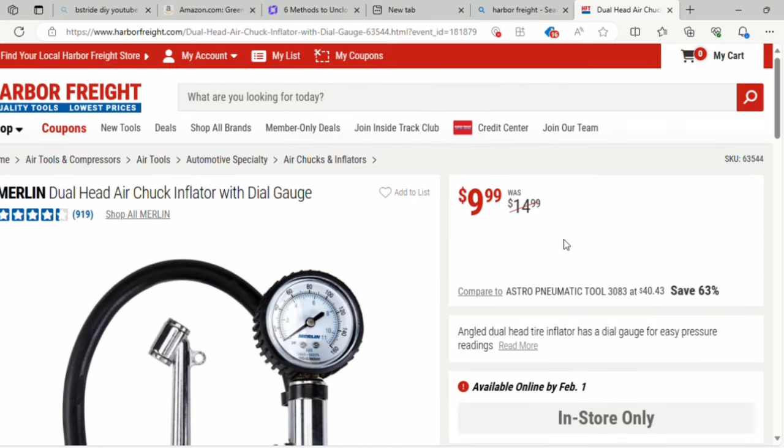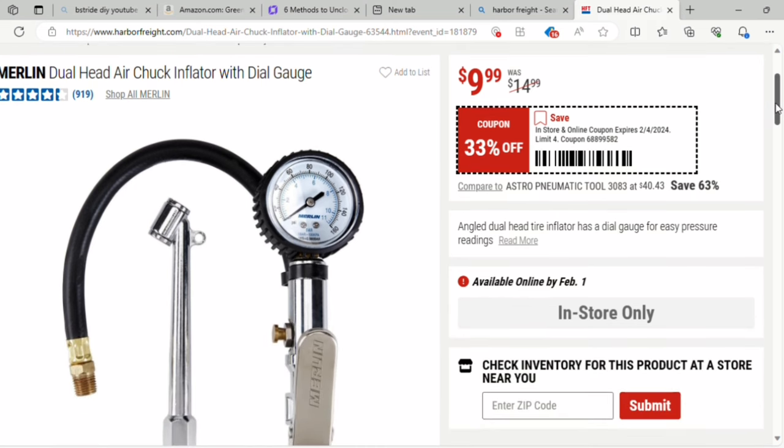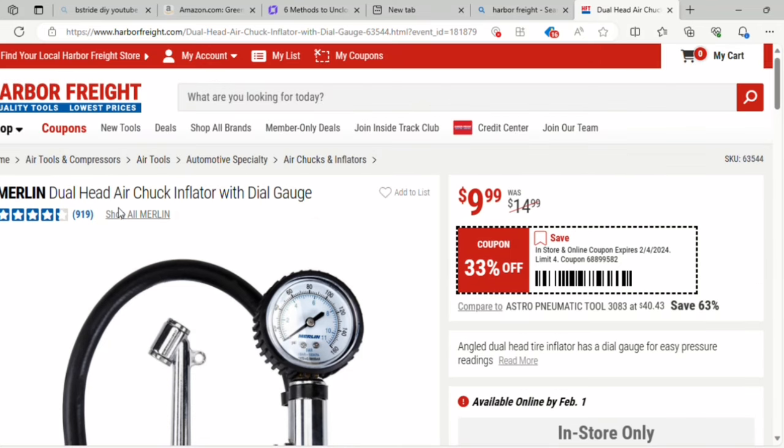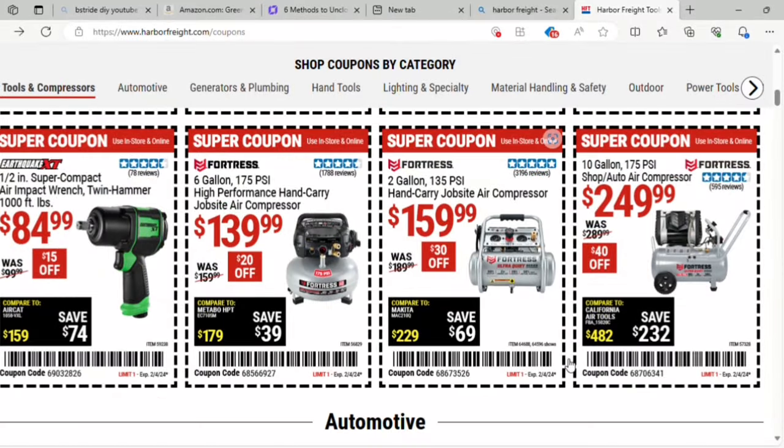Here they have a dual head air chuck inflator for $9.99, it was $14.99. We've got a 33% off coupon here — four and a half stars, 919 reviews. They've also got the polyurethane air hose for $19.99, it was $29. And the super compact air impact wrench with twin hammer is $84.99 — that's $15 off, it was $99.